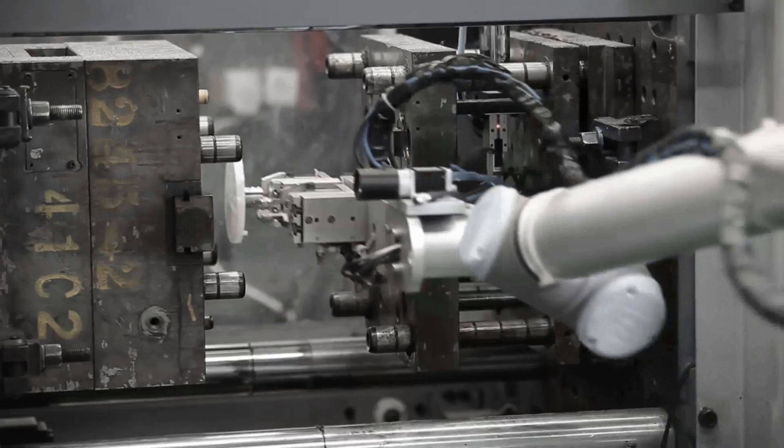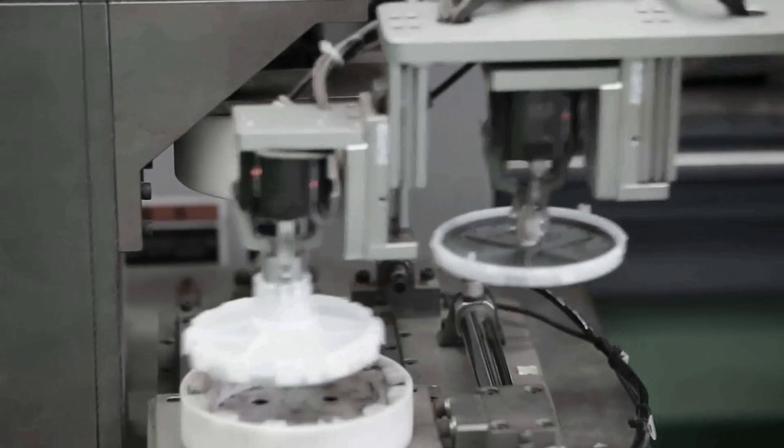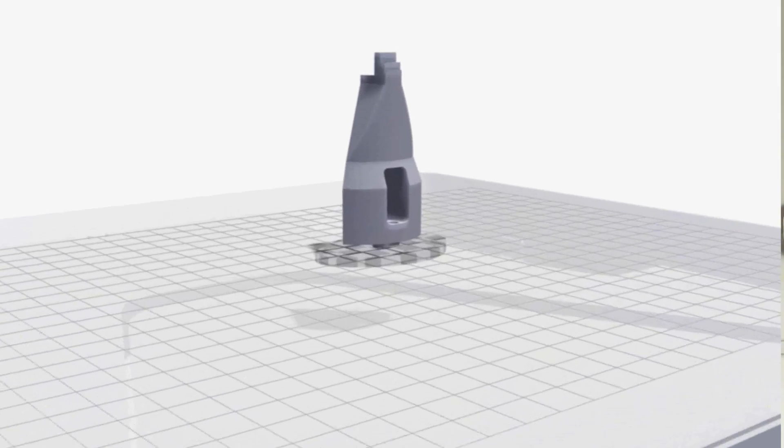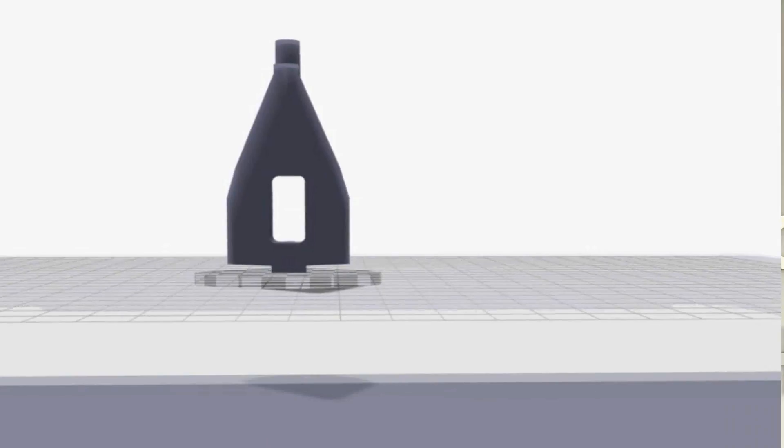One of our customers produces bespoke automation systems, and these automation systems use grippers to pick up hundreds of different parts, which means they need hundreds of different gripper designs — one such as you can see on screen here. Our customer engaged with us to see if the Metal X can address this challenge, so let's go and take a look.